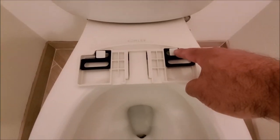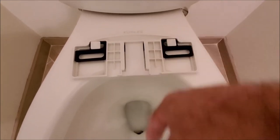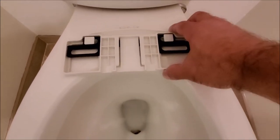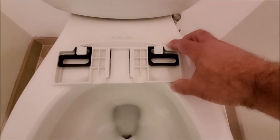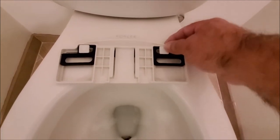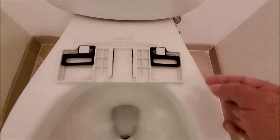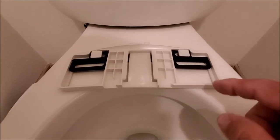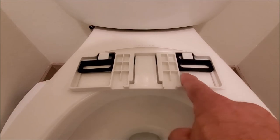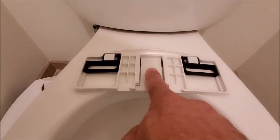Put the nuts on somewhat loose so we can still adjust the plate. I found on this one you're gonna want the bracket all the way forward — if it's still loose you can move it back and forth, but it's best to be all the way forward. Go ahead and hand-tighten these down on the underneath as tight as you can get by hand. Now we're ready to slip in the seat and it will clip in.